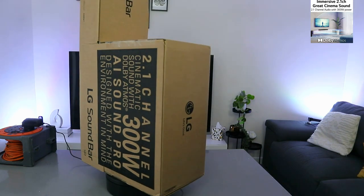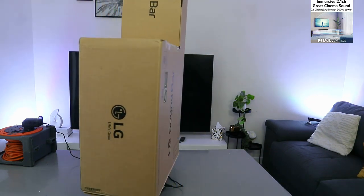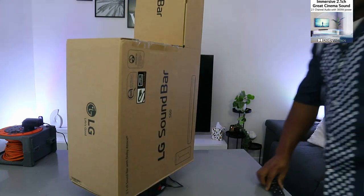What we want to do is unbox this, check it out, see what is inside, and I hope this will help you make a good choice about this soundbar.